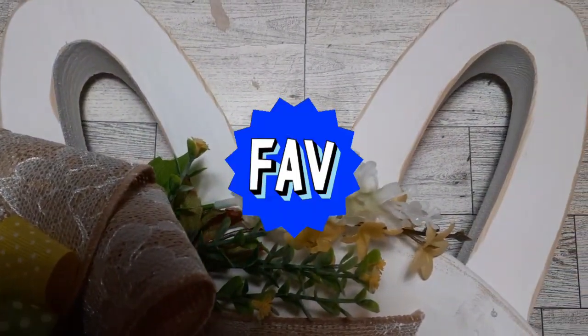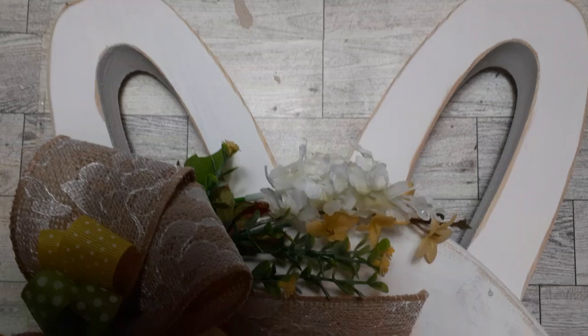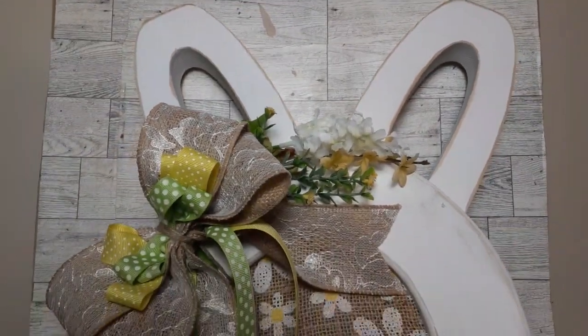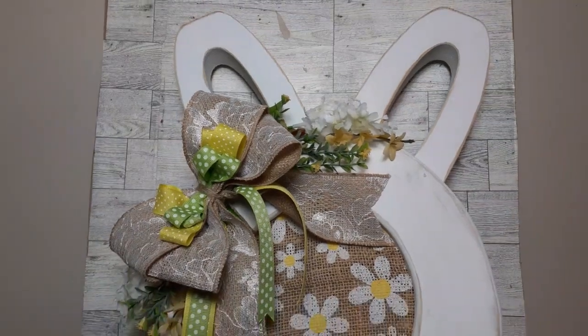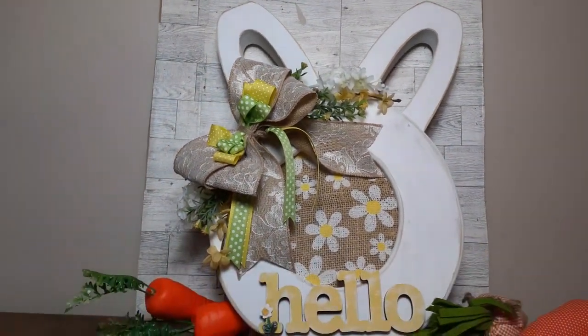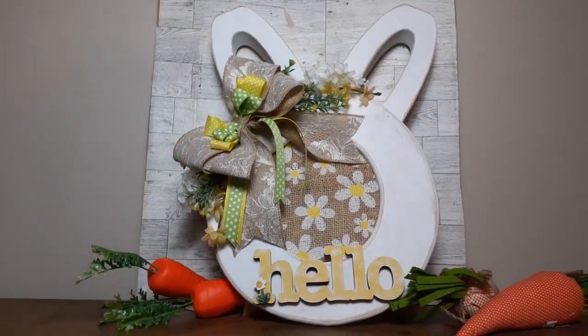This one is hands down my favorite of the three. I absolutely love how this turned out — it is just lovely. A bigger, thicker, chunkier piece. I don't think I've ever made something this substantial with wood before.